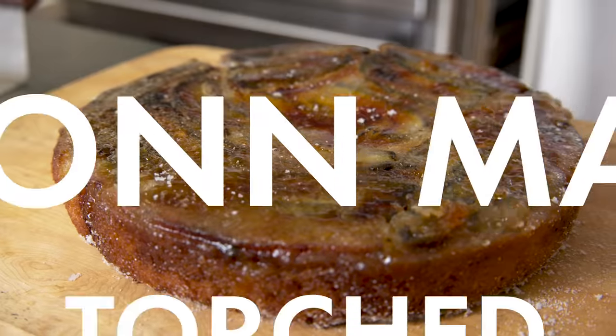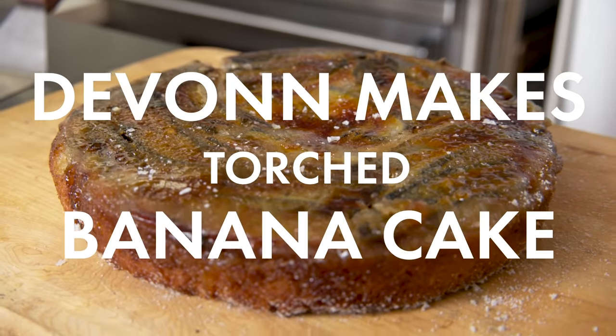Every cake has to be licked before it goes out to the floor. If you don't test it, how are you gonna know it's good? Hey, I'm Devon, founder of Yardi World, an event and production company that's all about making tropical-inspired food.